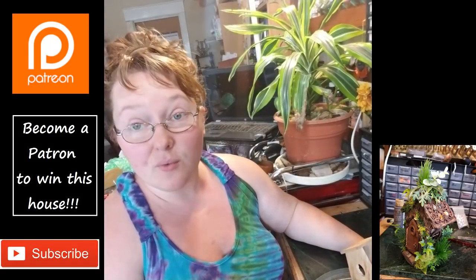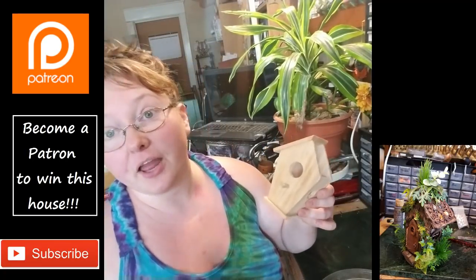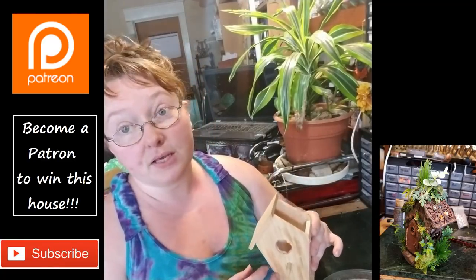I'm a big fan of 'waste not, want not,' so I wanted to show you guys how to salvage. Because it was like a dollar, and for the core that's not that bad — it's almost cheaper to buy this than what it would be to get the clay to make the pieces.